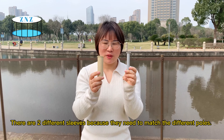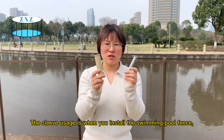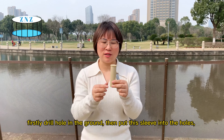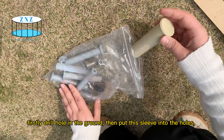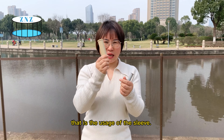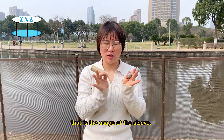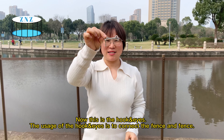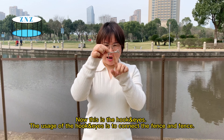There are two different sleeves because they need to match the different poles. The usage of this sleeve is when you install the swimming pool fence — firstly drill the hole in the ground, then put this sleeve into the hole.